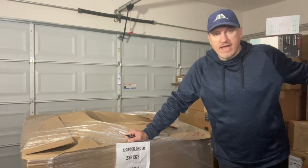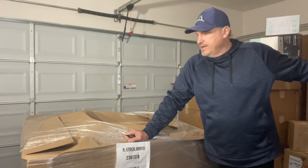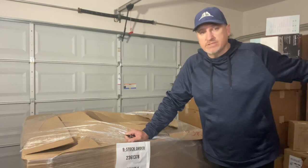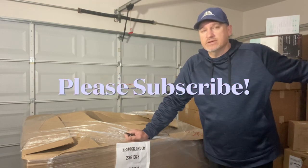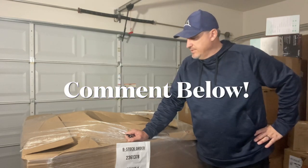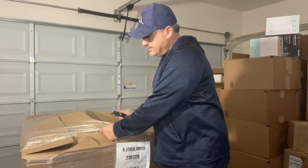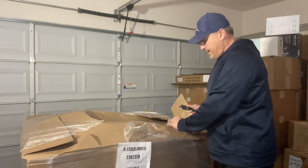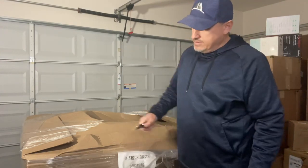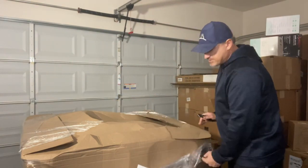This pallet is supposed to have all electronics — Sony and all kinds of different brands. There are some replenishables, and hopefully some nice Sony headsets in here. Before we get started, please smash that like button and consider subscribing to the channel and hitting that notification bell. Comment below what you think of this pallet and whether I did a good job sourcing it. We haven't opened it yet — I have no idea what's in here beyond what the manifest says. These are untested customer returns, so anything you can buy at Costco could potentially be in here.